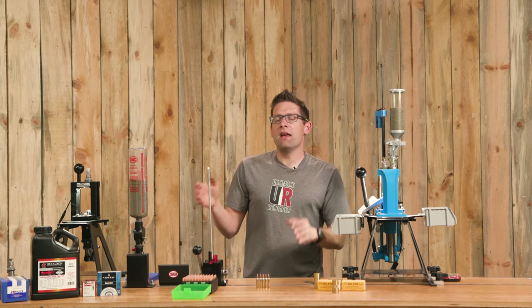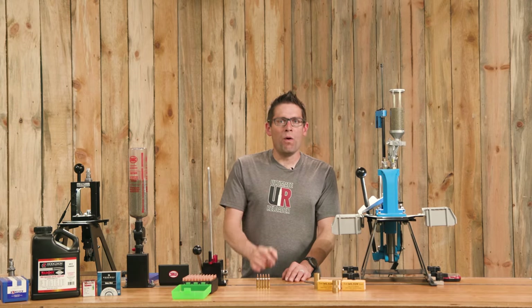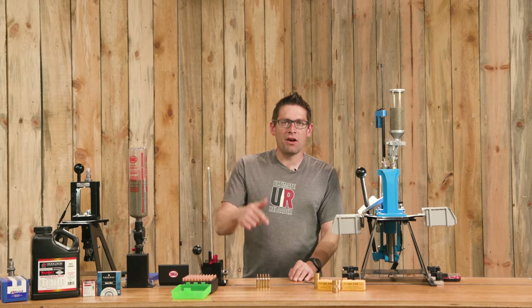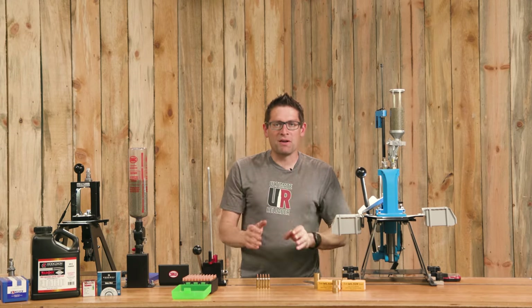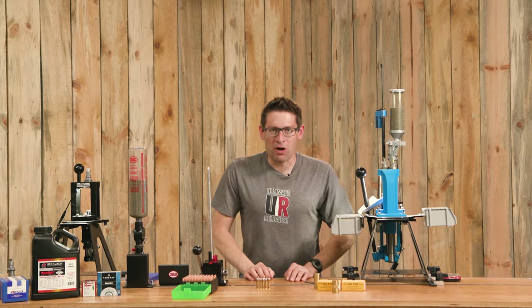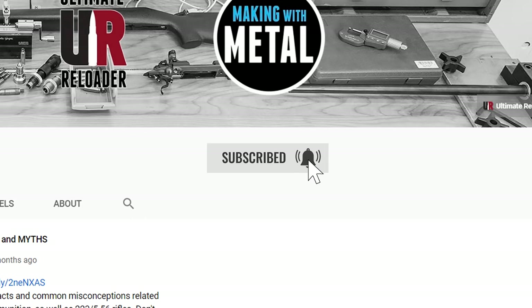That's reloading .223 and .556 ammunition from start to finish. I hope this video was helpful — if it was, please hit that thumbs up button. Click the first link in the video description and it'll take you to the article where I'll have everything written down and broken down section by section, with links to product pages. Make sure you subscribe with notifications so you don't miss upcoming content. I'm on Patreon and have Ultimate Reloader shirts at the Ultimate Reloader store. Any support is most appreciated — thank you for watching, and until next time, happy shooting and happy reloading.